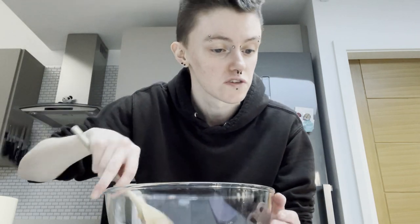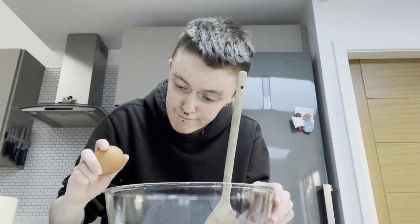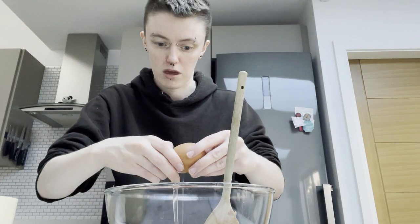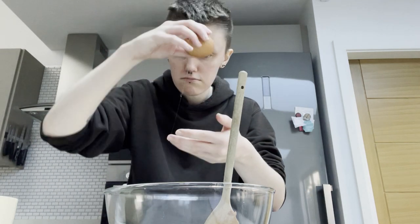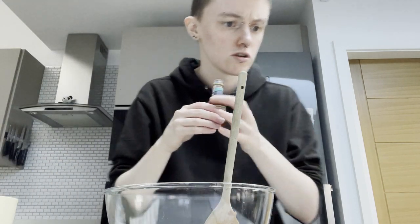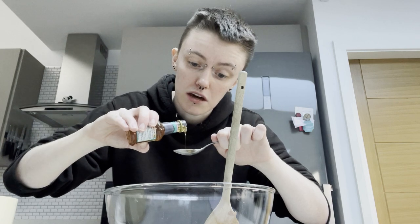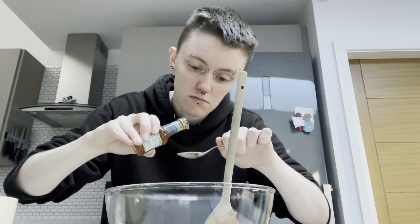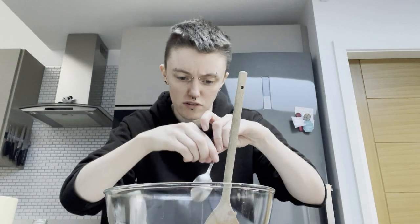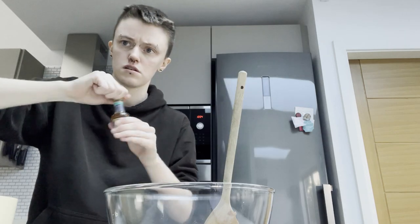Next step is to add the egg, vanilla, and syrup until combined. I'll crack the egg in — I hope I don't get any shell. Then the vanilla: one teaspoon. Oh, it's quite thick — more of a cough syrup consistency. That's a gross comparison but yeah.